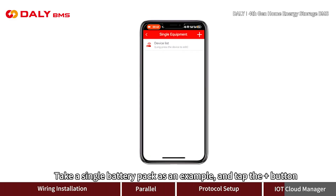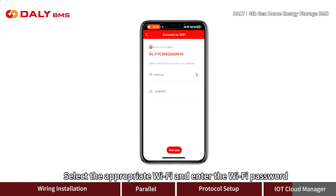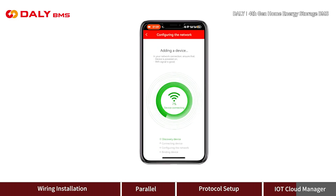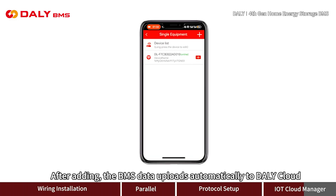Taking a single battery pack as an example, tap the plus button, then tap the Wi-Fi device button. Tap Next, select the appropriate Wi-Fi network, and enter the Wi-Fi password, then tap Next again. You can rename the device here, then tap Save. After adding, the BMS data uploads automatically to Daily Cloud.